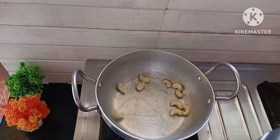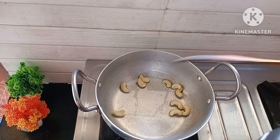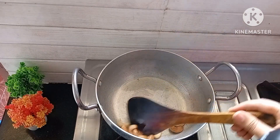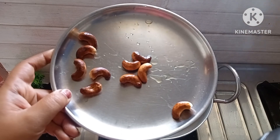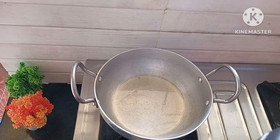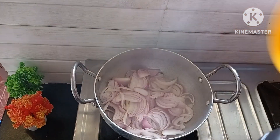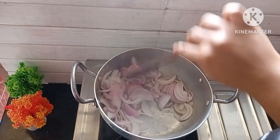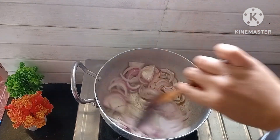In a kadai, heat two to three tablespoons of oil and then add eight to ten cashew nuts and fry until they are golden brown. Once done, remove them on a plate. In the same kadai, add three sliced onions and fry the onions until they are golden brown in color.